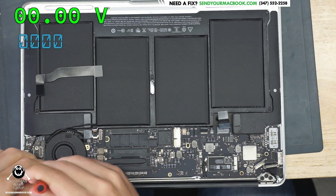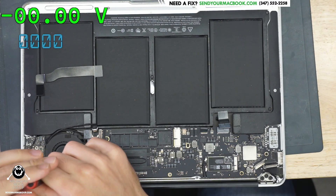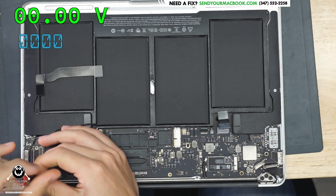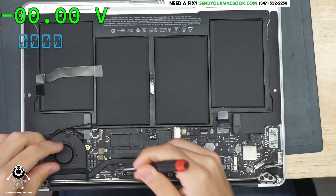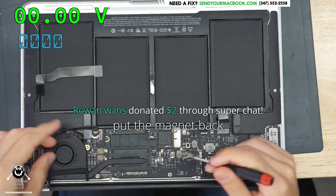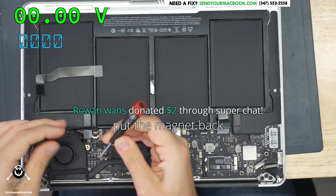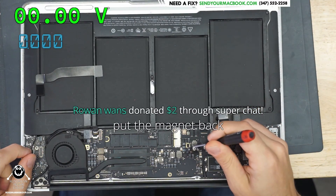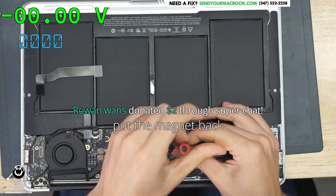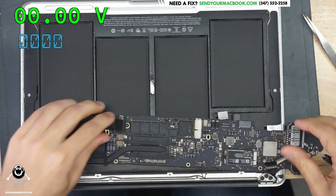Put the magnet back. Maybe that was what was wrong with it — maybe that was what was killing it, the magnet not being there. Also, the wrong screw is over here. You have a long screw in the short hole. Who put the long screw in the short hole? Why you do that? I can see the damage from here — I wonder if you guys can.